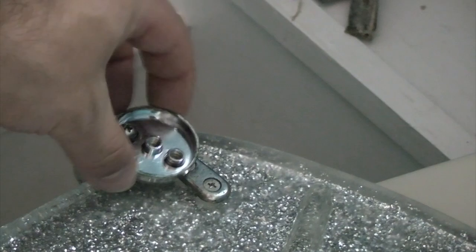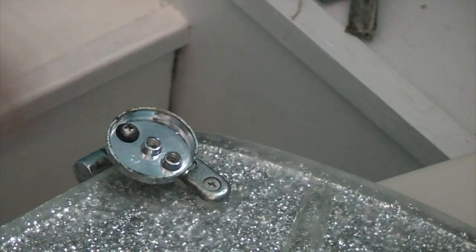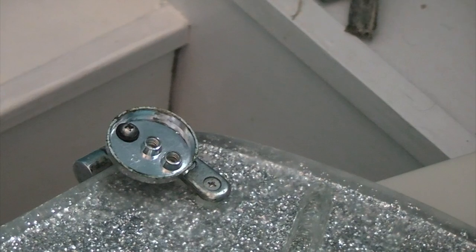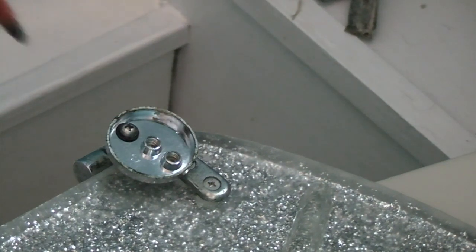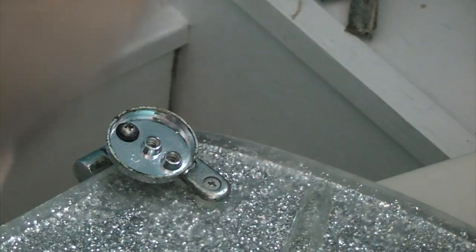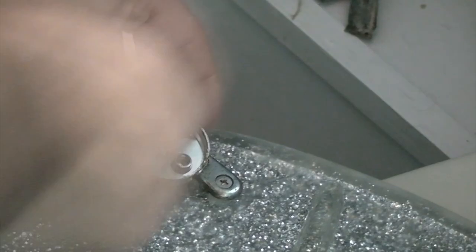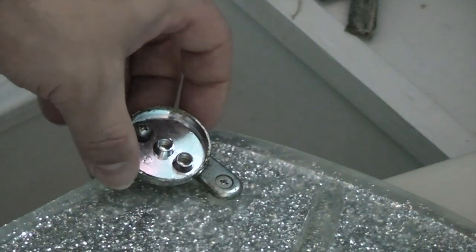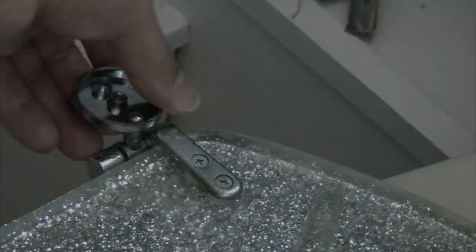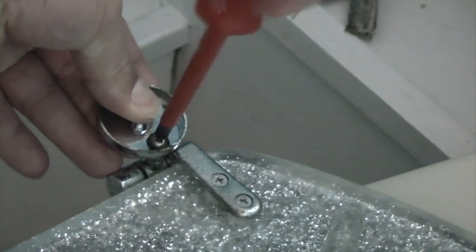If we look at these pieces here, they have a screw, and by removing or loosening that screw it means you can swing the hinge around so when you put the toilet seat back on it's in a further forwards position. If we just loosen that screw off by turning it anti-clockwise, we can turn the base of the hinge around and then tighten it back up again.